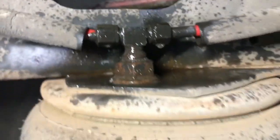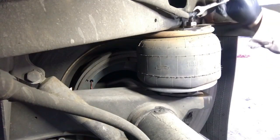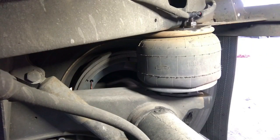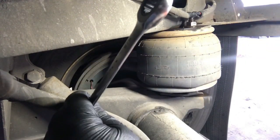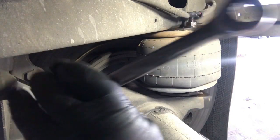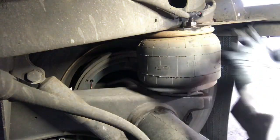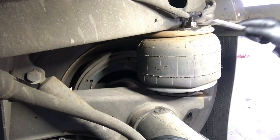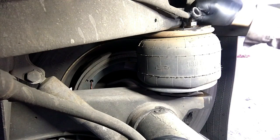First we're going to take the fitting off from the top here — we're going to loosen it up. As you can see, I'm going to take the air supply to this airbag and block off the air to this supply so we can lift up the trailer with the other three airbags and pull the bad one out. Because if you don't have a jack, this is what you do.